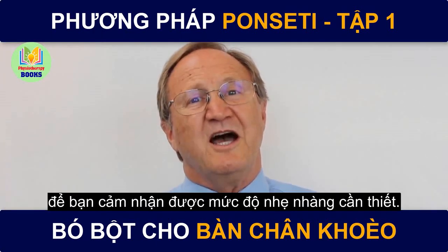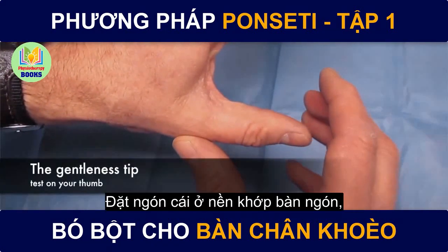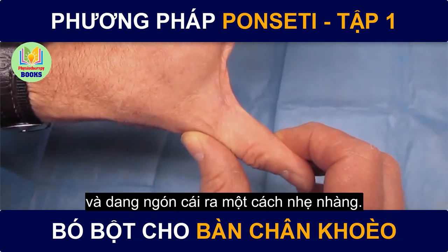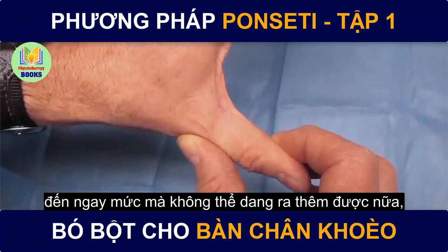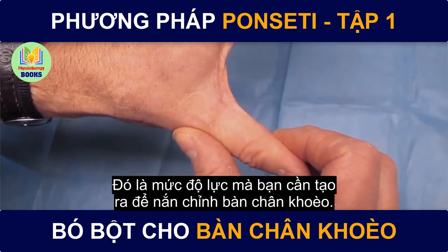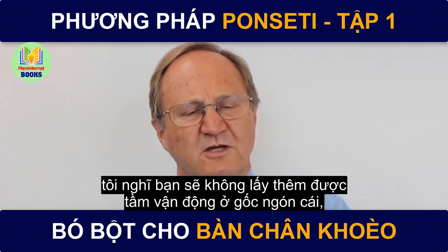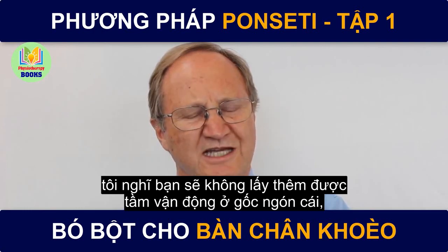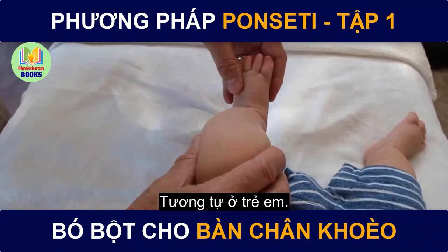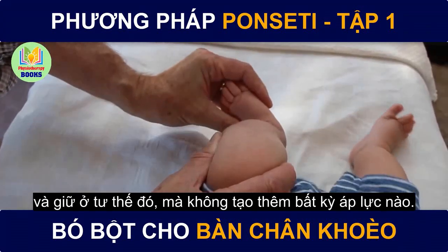I'll show you a little trick I've learned about how gentle to be. Take your thumb and with your other hand, put your thumb at the base of the metacarpophalangeal joint and abduct the thumb gently, just to where it doesn't want to go any further, and feel that amount of pressure. What does it take to get to the end of the excursion of the joint? That's as much pressure as you need to correct a clubfoot. If you try and press harder, you're not gaining any more range of motion, but you might cause pain or stress. It's the same in the baby — just take it to where it doesn't want to go anymore and hold it in that position without any added pressure.